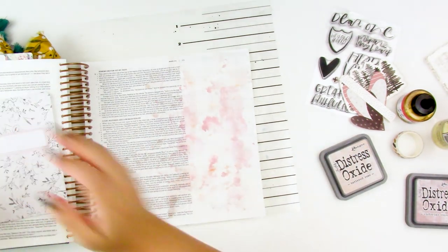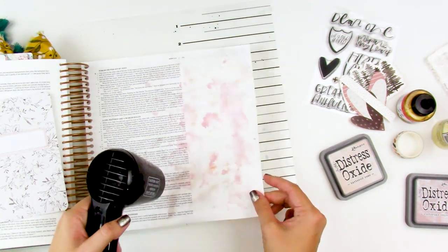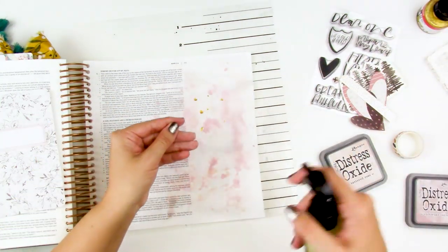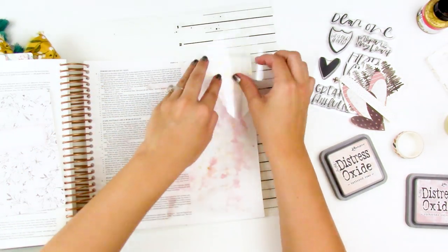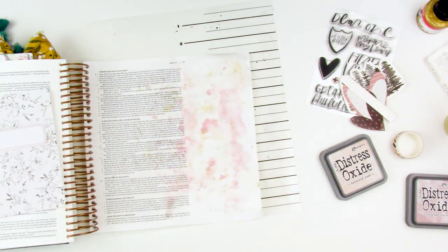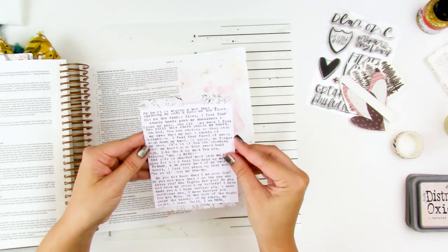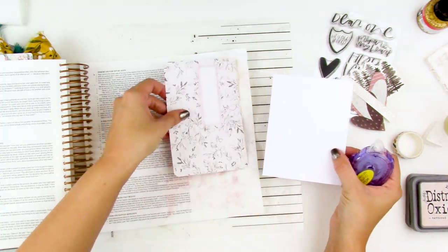I layered some milled lavender down, dried it, and then put some tattered rose over the top. Most of this will be covered by that journaling card, but when you lift up the card you'll be able to see all of this underneath. This is some gold acrylic ink from Amsterdam — these are super pigmented so I barely put any on the plastic. I'm just wanting a hint of shimmer on this page. They take a long time to dry, so I just added a little bit, sprayed water, smushed that down, and it's good to go.